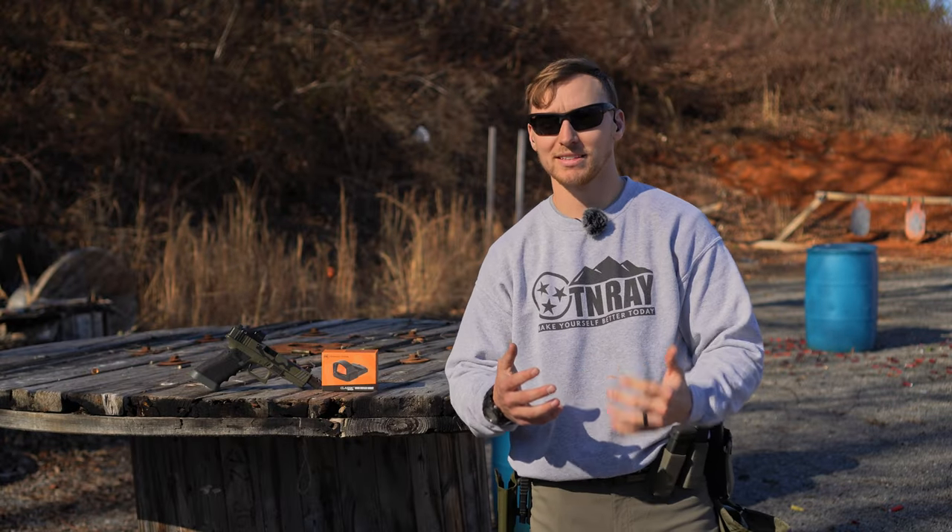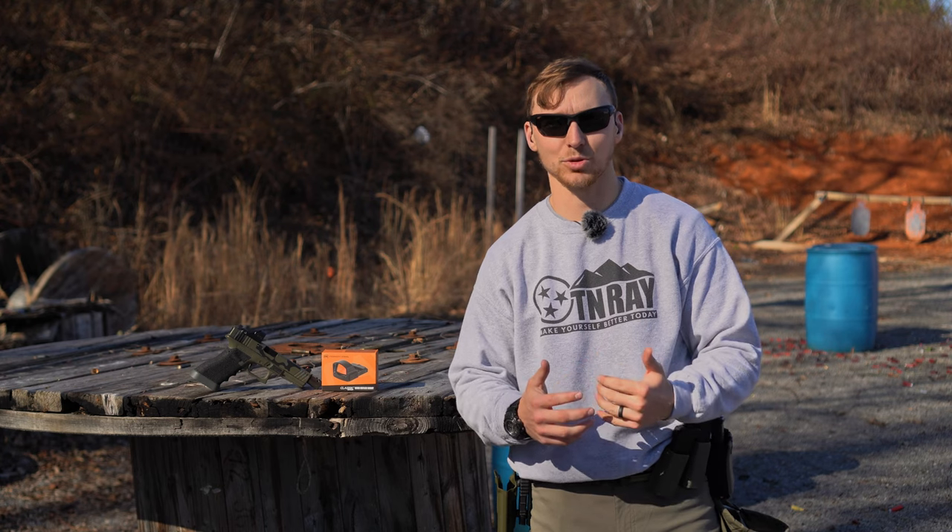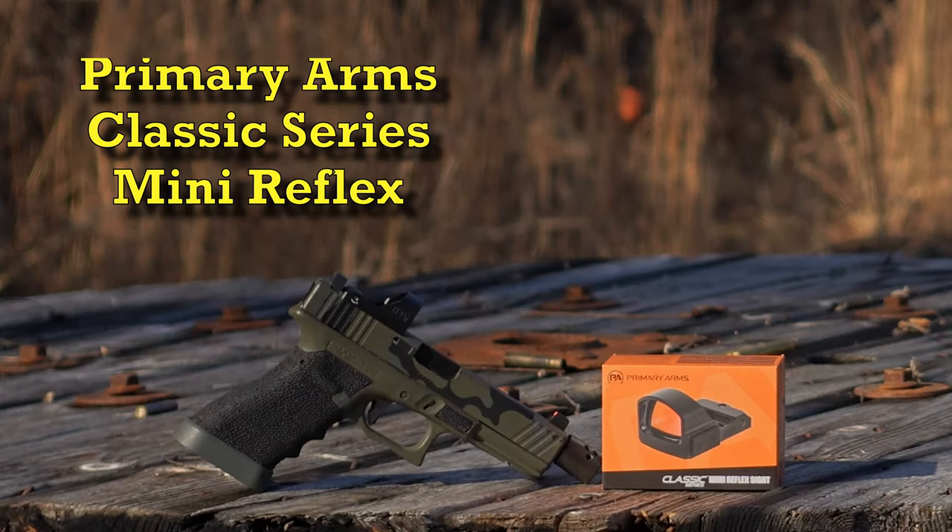Hey, what's going on y'all, my name is Dakota. Thanks for watching Tennessee Ray. Today we are out here at the Southern Precision Tooling Range checking out the Primary Arms Classic Series mini red dot.